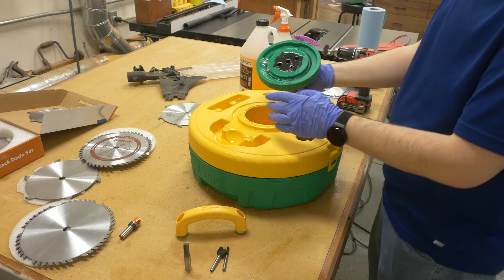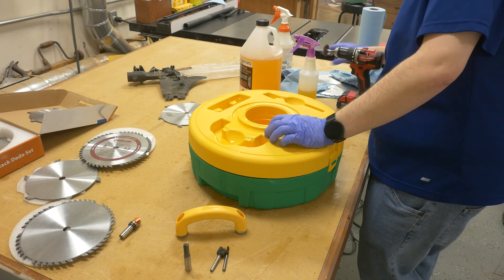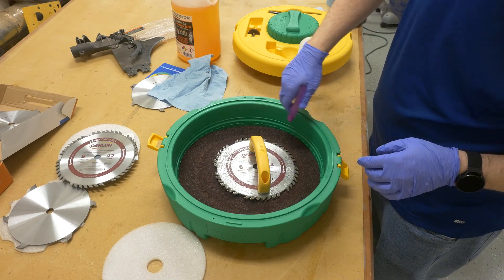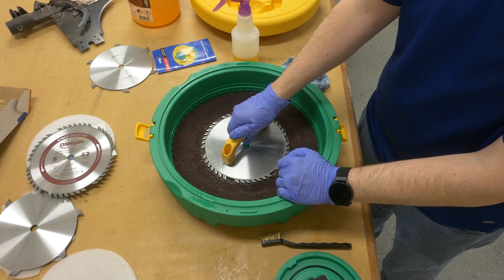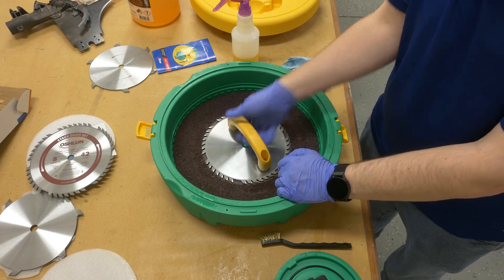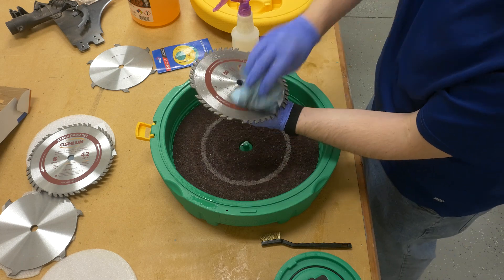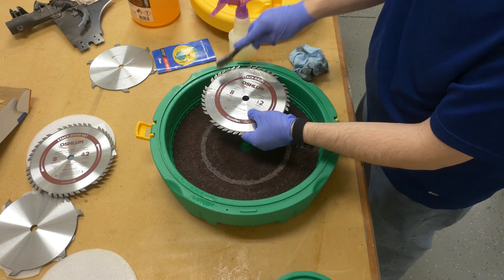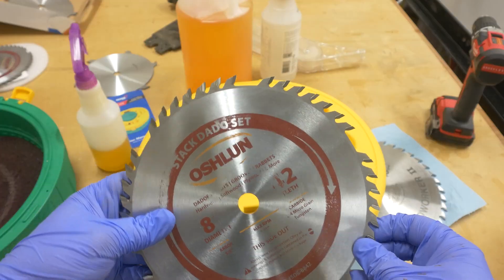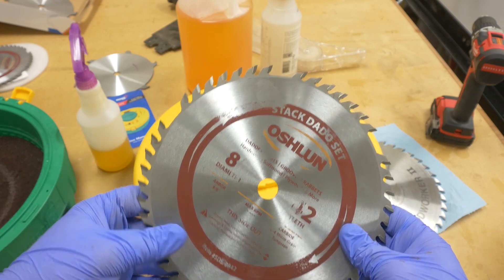That means you have to store this container flat somewhere in the shop, which I will talk about later when I wrap up my final thoughts. After spraying the cleaner on the blade, I let it set for a few minutes before rotating the blade in the opposite direction that it cuts to remove the residue. It rubs against the 3M pad to remove the pitch and resin quite nicely. If it doesn't remove all of the pitch, you can use the brass brush or one of the little round maroon pads. I rotate the blade and repeat this process for the other side.